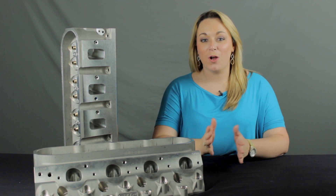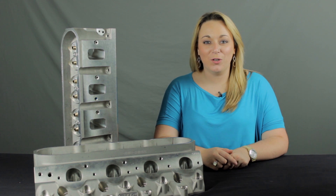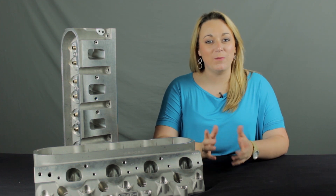Hey guys, I'm Lauren Rosato with Comp Performance Group and today I'm going to quickly tell you about the ProElite CNC aluminum cylinder heads for the LS7 by RHS.